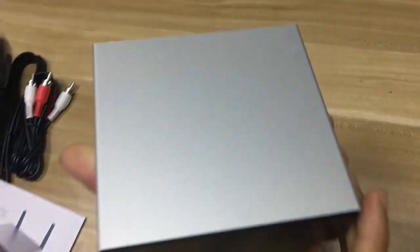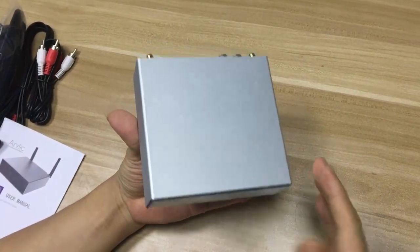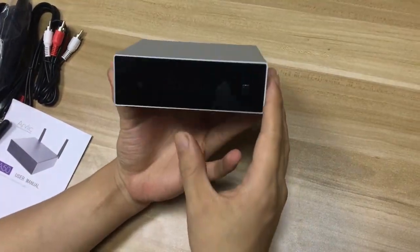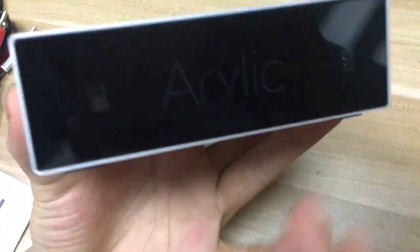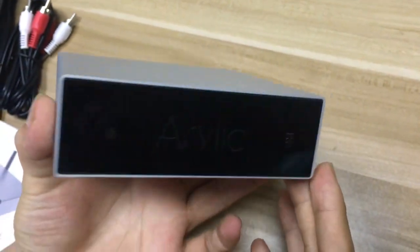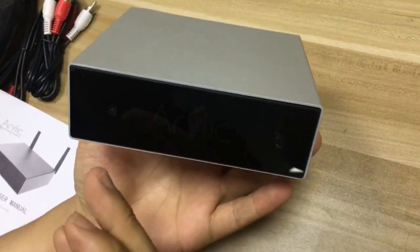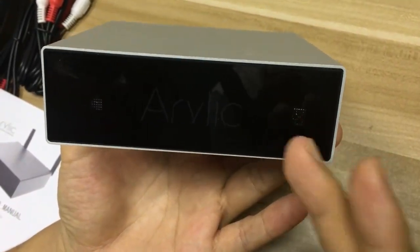The total casing is aluminum in a matte finish, similar to a MacBook surface finish. In the front, there is an acrylic panel, and when the light is on, it looks like a piano finish. On the front, we also see two indicators — one is the LED indicator and another is the remote controller indicator.